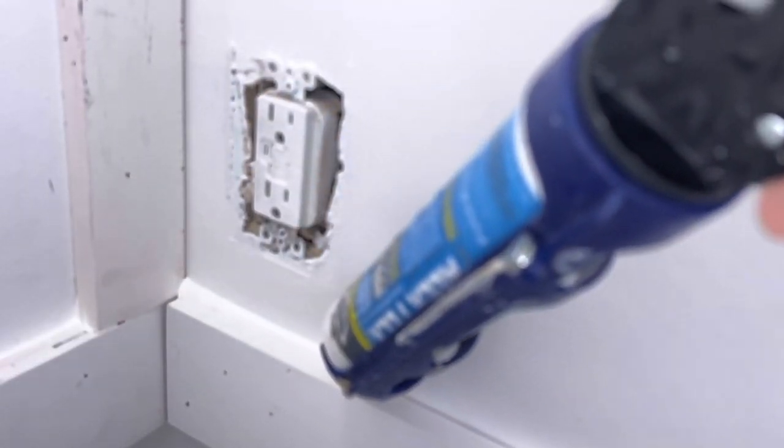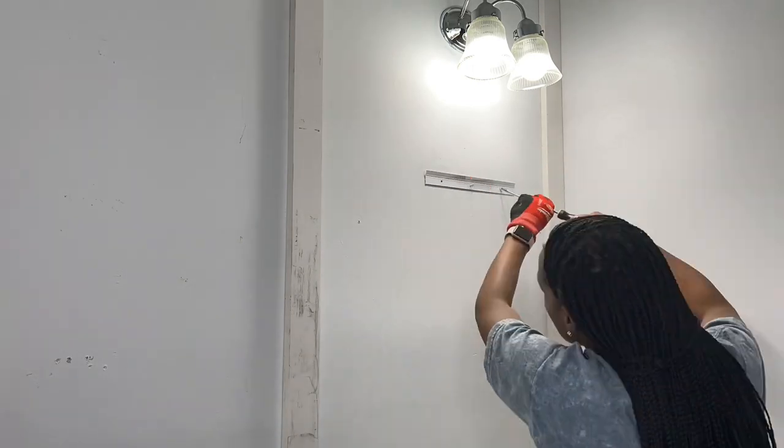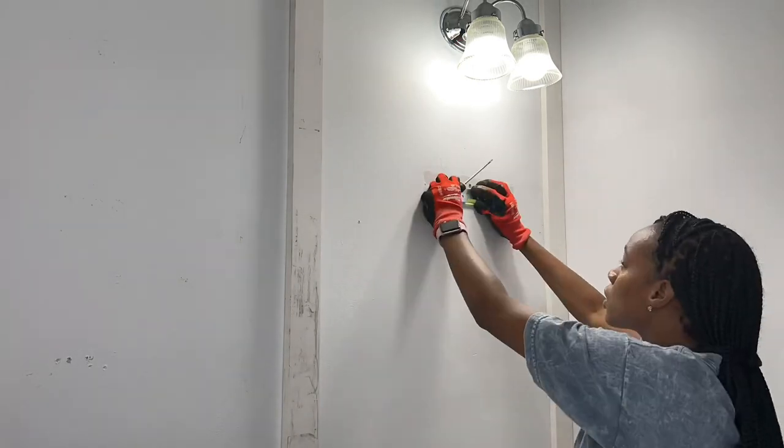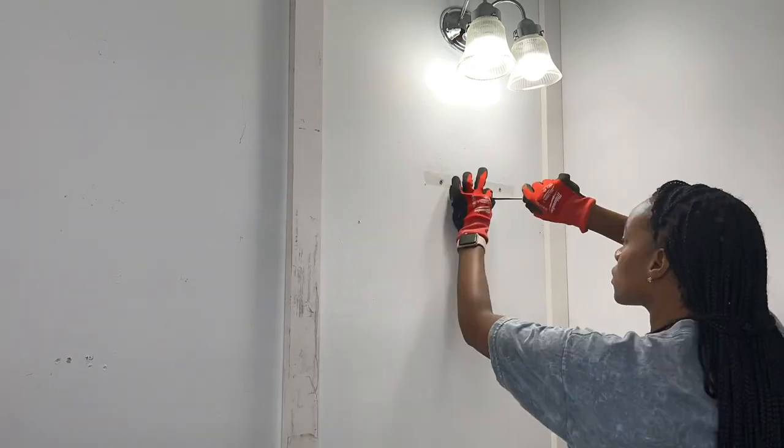Watch me speed through nailing everything down, caulking everything, changing out the mirror, as well as sanding down and filling in all the nail holes.